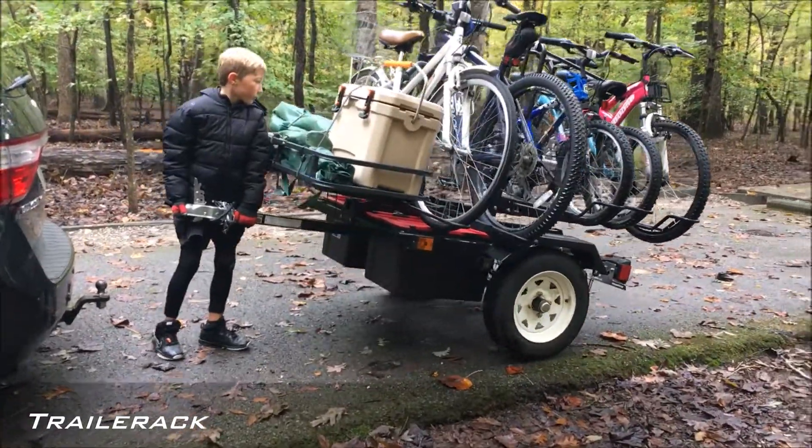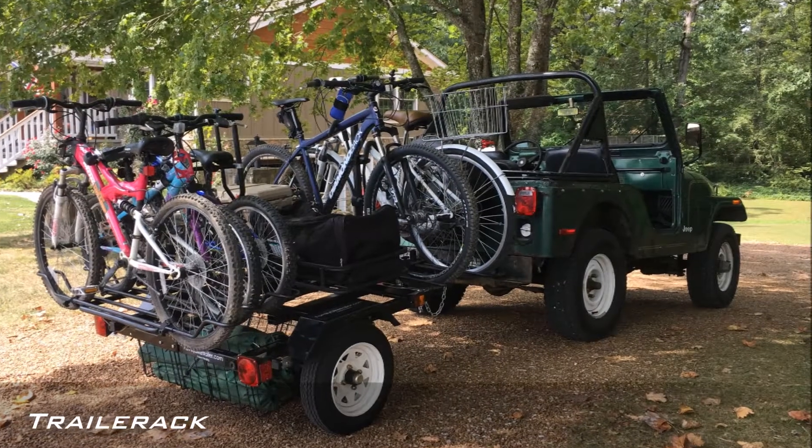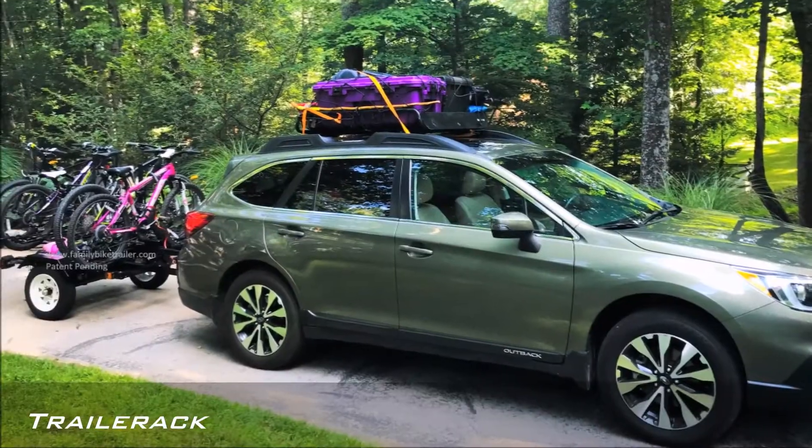So taking your bikes out for an evening trip to the local bike trail or even a last-minute weekend trip to the mountains is now something you look forward to.